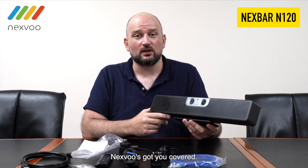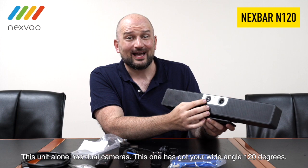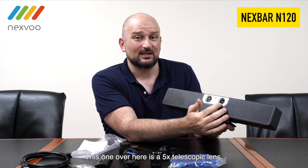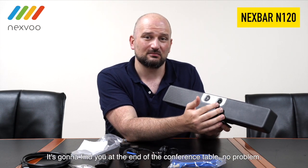So when it comes to top-of-the-line conference solutions, NexVar's got you covered. This unit alone has dual cameras — a wide-angle 120-degree lens so no matter what side of the table you're sitting on, it's got you covered, and a 5x telescopic lens that's going to find you at the end of the conference table, no problem.